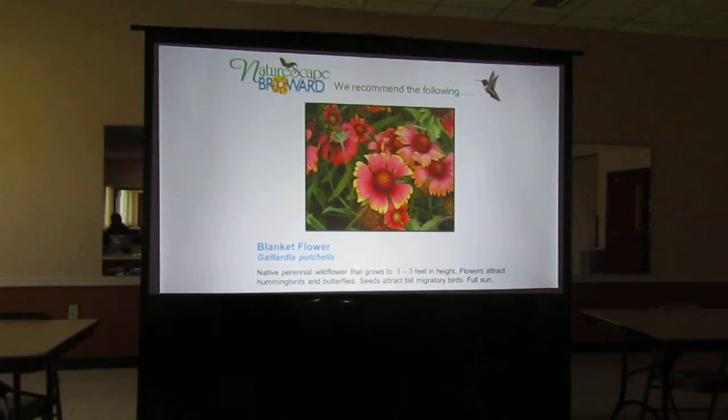One of the best things that happened to us in Florida was when the impatiens industry got hit with a fungus, so everybody had to stop buying impatiens for a while. This here is our native blanket flower, called Indian blanket flower. It's a native perennial that will grow one to three feet. The flowers attract hummingbirds and butterflies, and when it goes to seed, migratory birds will eat the seeds in the fall. It's a great low plant to put around the edge. You'd plant your shorter plants along the edge and build up to taller plants in the center or back.